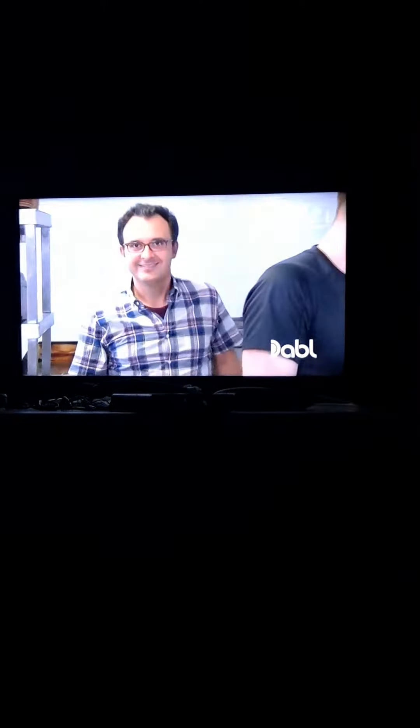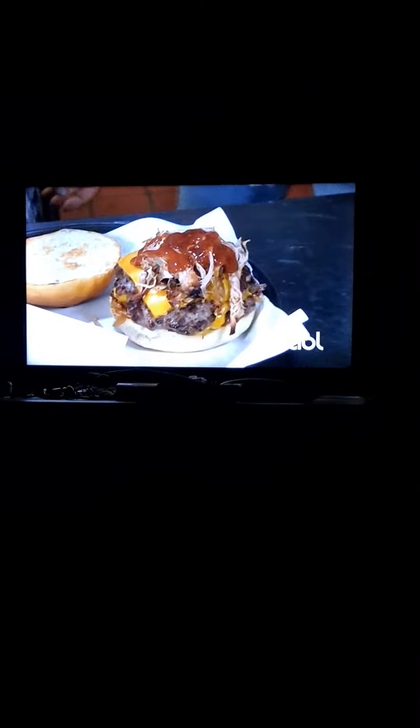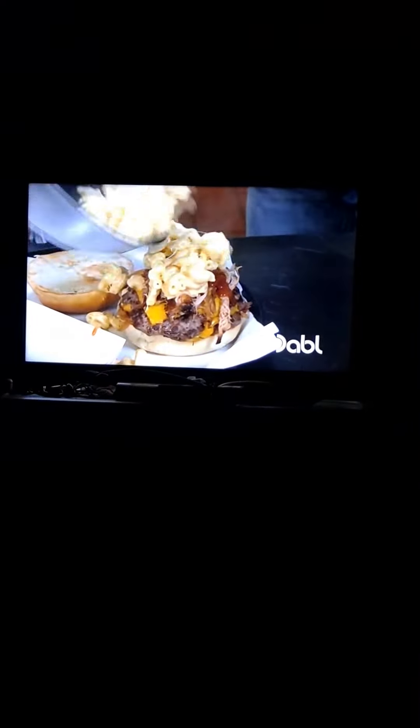Drop some fries — gotta get the caramelized onion and cheese. Full pork, caramelized onion — yes! And when does the full pork go on top of the cheese? Gonna do a little barbecue sauce, just a little bit. Fries go in here — fries go in. That's your Daddy Mac right there. The mac and cheese complements the full pork and the caramelized onions — added bonus.